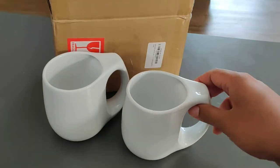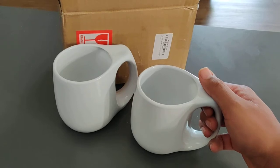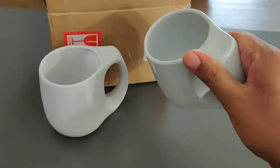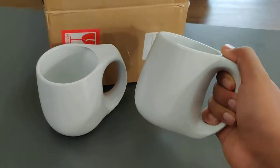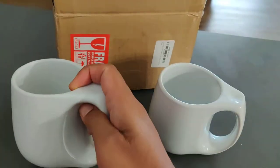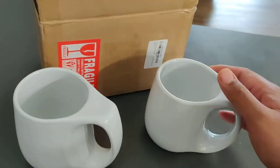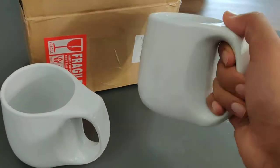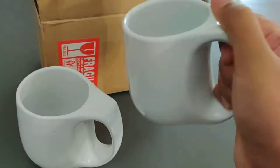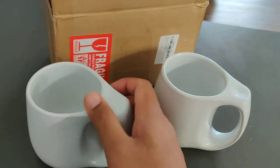Hello everyone, welcome to the channel. Today we are looking at the Proclane mugs by Miko One Company. These are 16 ounce, two coffee mug set. Really looks beautiful, nice build quality, came in nice packaging, rightly cushioned, no damage at all. I like the style, the curvy design really looks excellent, very easy to hold, comfortable, good material.